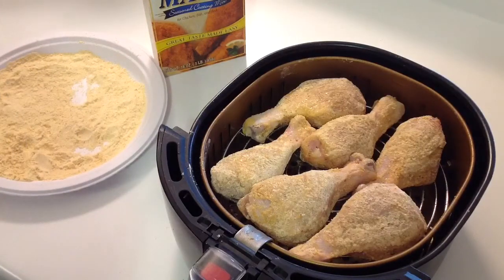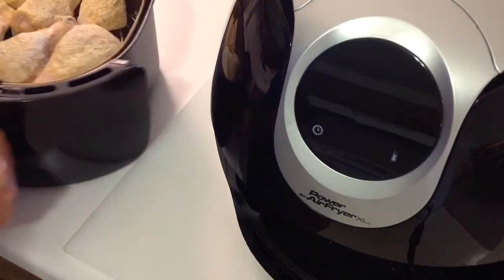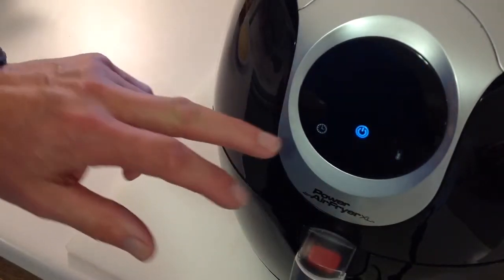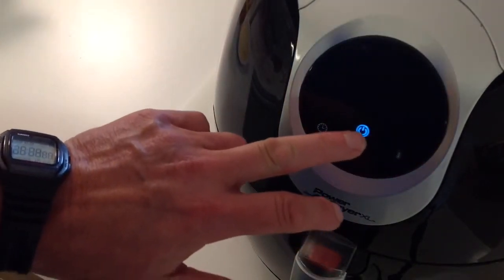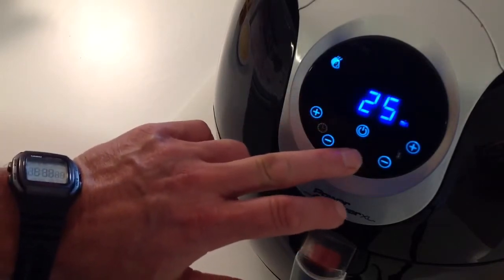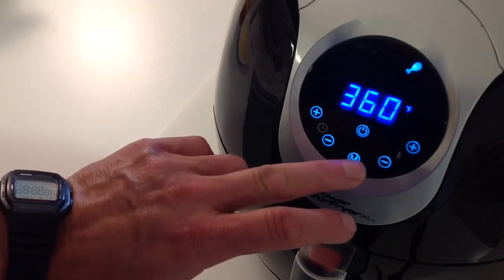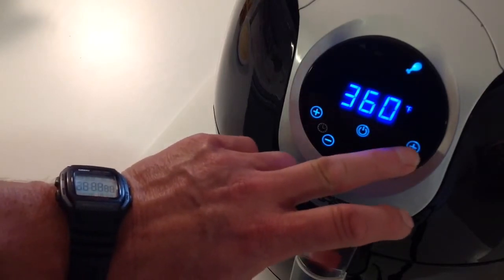And then we're going to put it on the air fryer. Let's get over by the Power Air Fryer XL and just get it in there in a swooping kind of motion. And then we're going to set it — go to manual, go to the chicken setting, which is 360, but I always bump it up because I like to cook at 400.